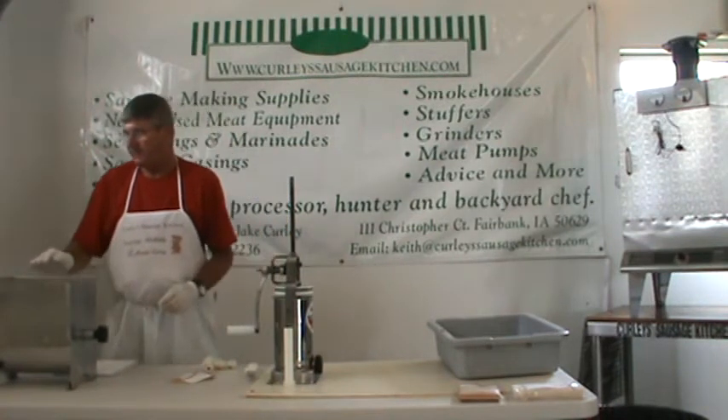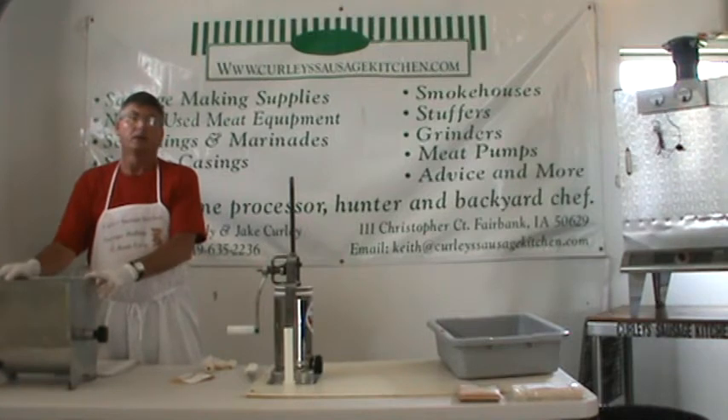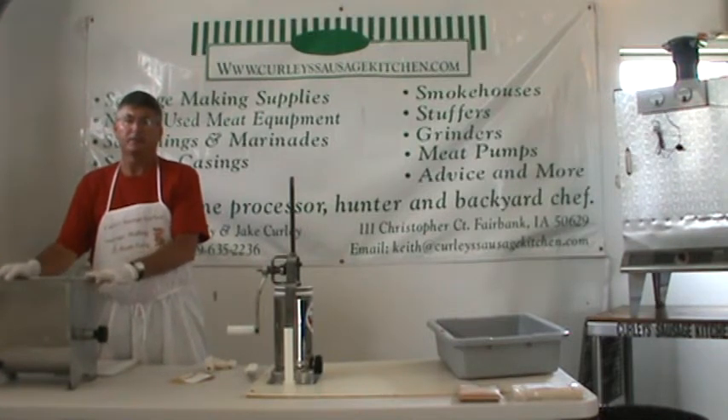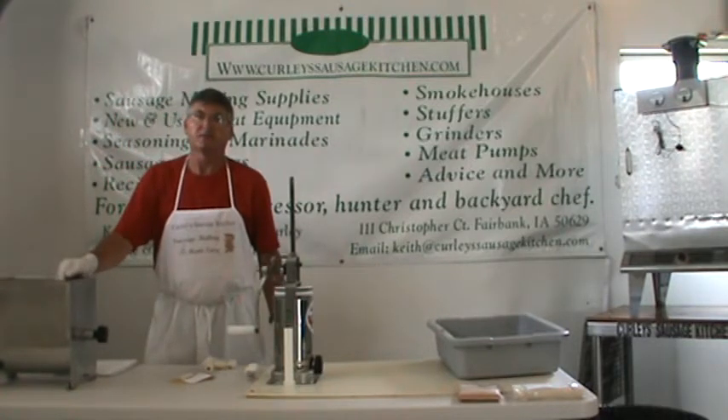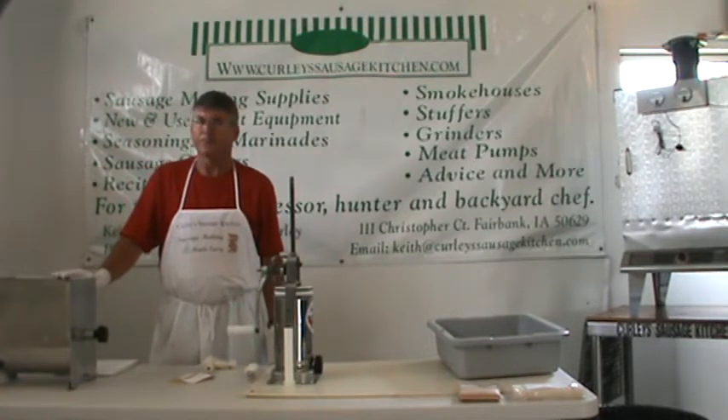The meat mixer is a sausage maker. I'm a distributor for the Sausage Maker equipment and also for LEM equipment. This is a 20-pound Sausage Maker hand mixer.